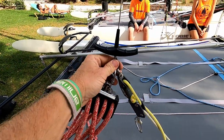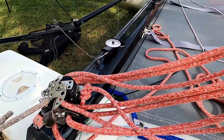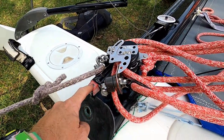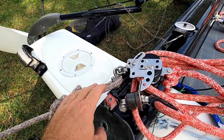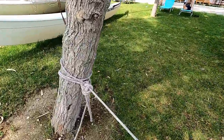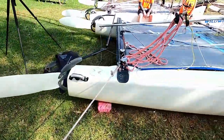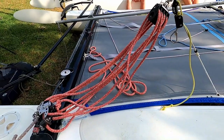I've taken the trapeze line, hooked on the mainsheet, and I want to keep the mainsheet traveler right at this end of the beam to get the maximum amount of pressure. I've taken another line and tied it to a tree — anything else will do of course. Let's see how much we have to pull to get 27 on the Loos gauge.